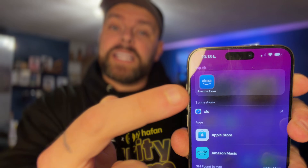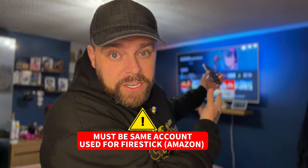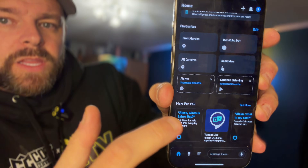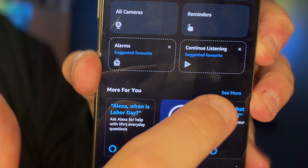If you haven't got the Alexa app, download it and log in using the same account as your Amazon Fire Stick. Then we need to download the skill. On the Alexa app we're going to scroll down until we get to the section that says 'More for you,' and over the other side we're going to click 'See more.'